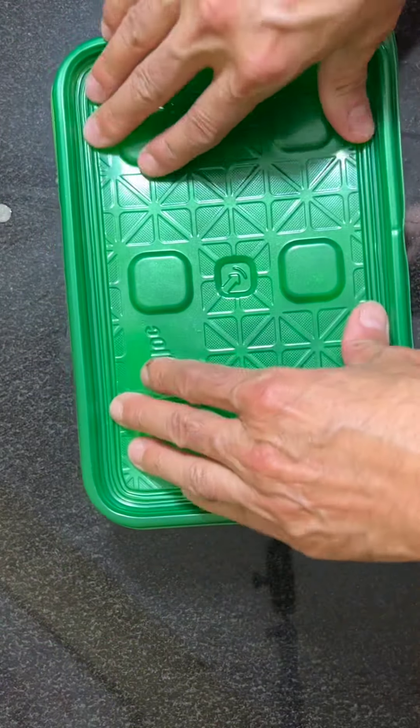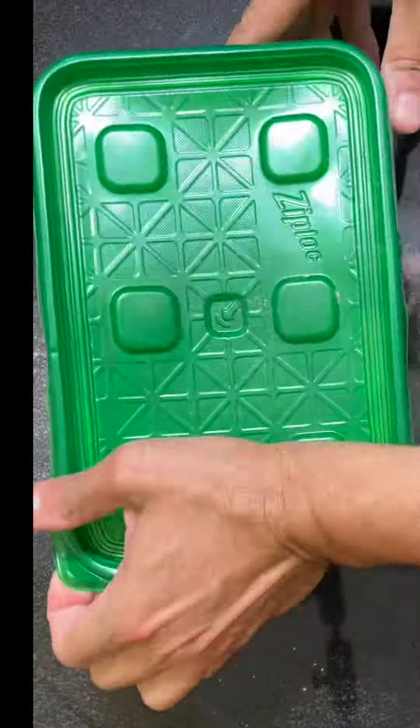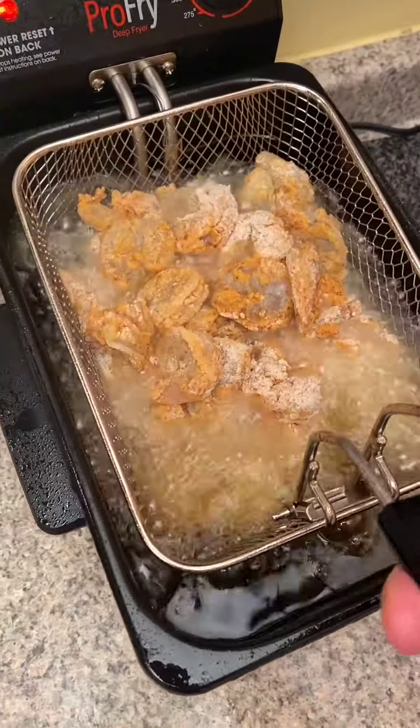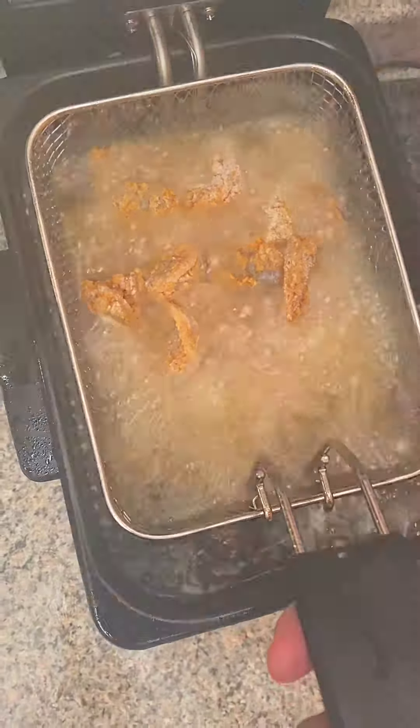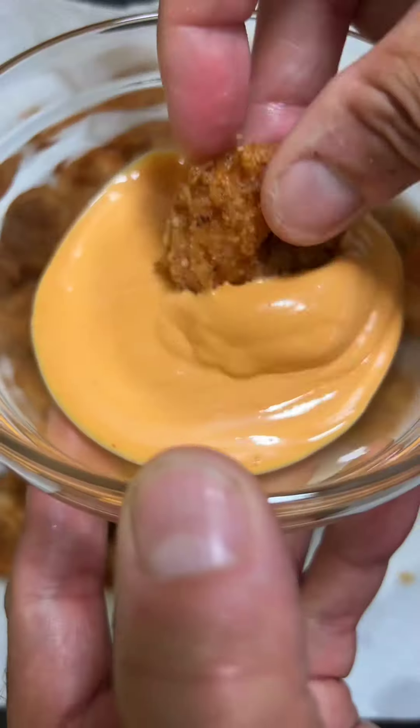Remove the shrimp from the liquid, place them in a plastic container and shake it violently like a real Italian. Set your fryer or your pan to 375 degrees Fahrenheit and cook the shrimp for two minutes.